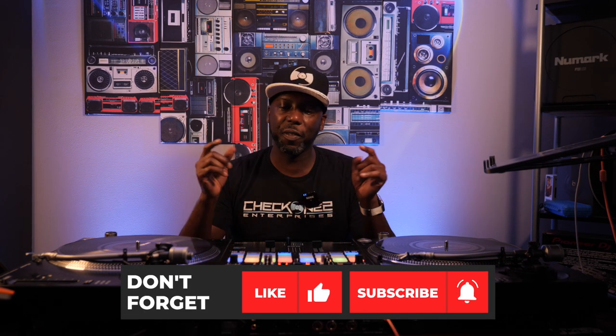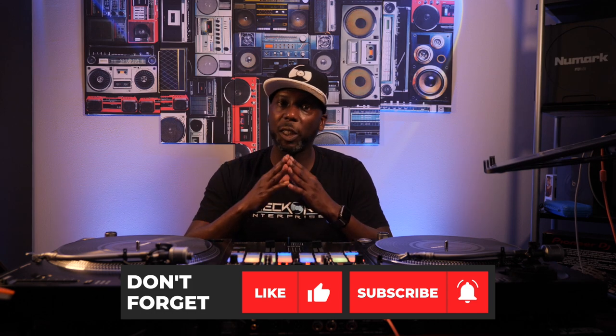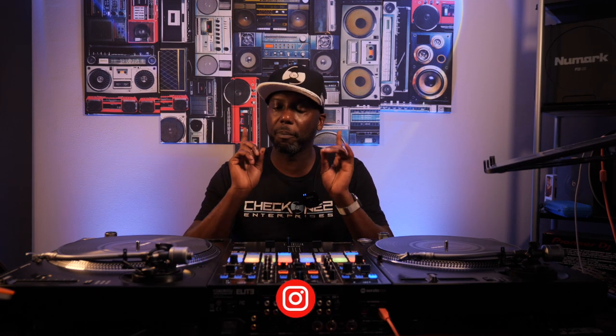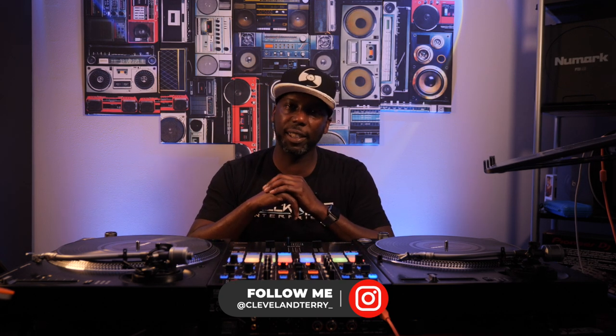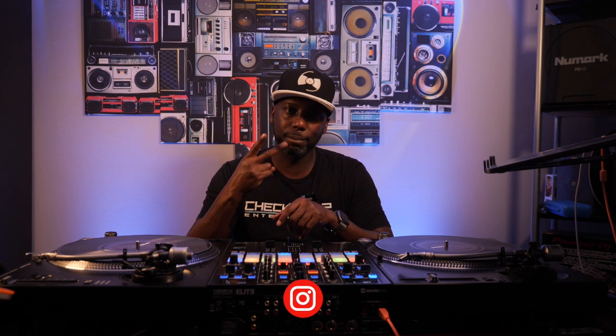Alright guys, that's it for my review. If you found what I said here useful, hit that like button. If you found what I said here really useful, hit that subscribe button. Make sure you follow me on the Instagrams and Twitters. Always a pleasure — if I don't talk to you later, we'll talk soon. Peace.